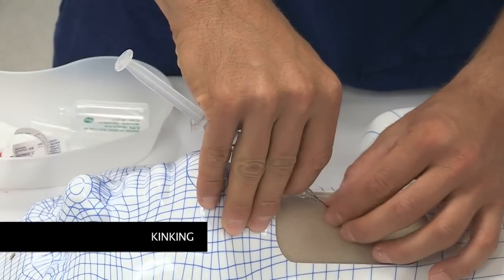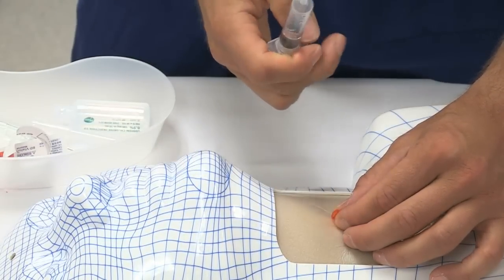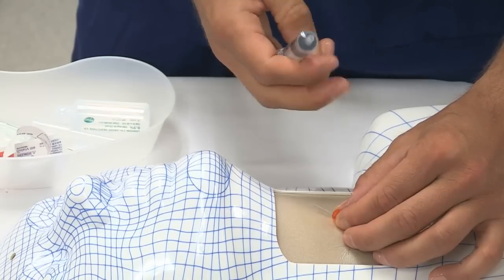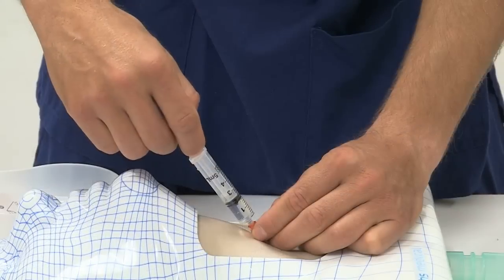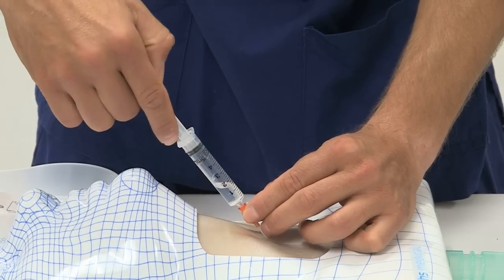Cannula kinking inside the airway may prevent free aspiration of air in spite of correct placement. By carefully withdrawing the cannula whilst aspirating for air, the kink may unfold. The cannula can open and free aspiration of air can be achieved.